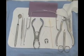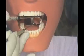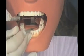Preparing, Placing, and Removing the Dental Dam. Review your tray setup making sure you have the equipment and supplies required. Use the mouth mirror and the explorer to examine the site where the dam is to be placed. It should be free of plaque and debris.